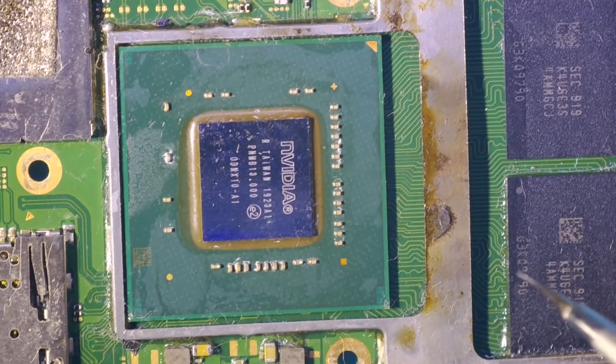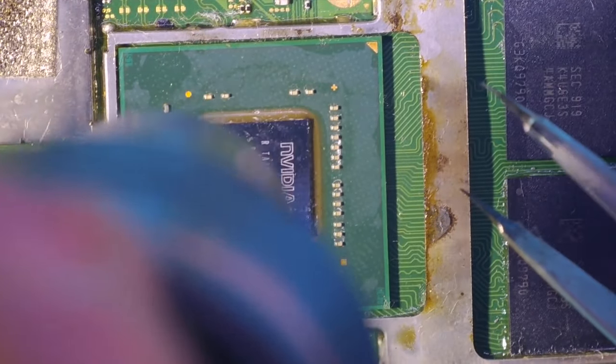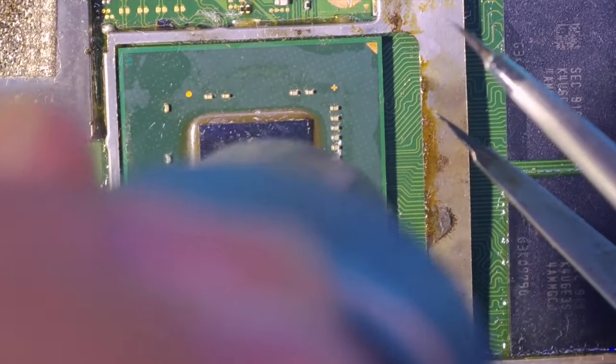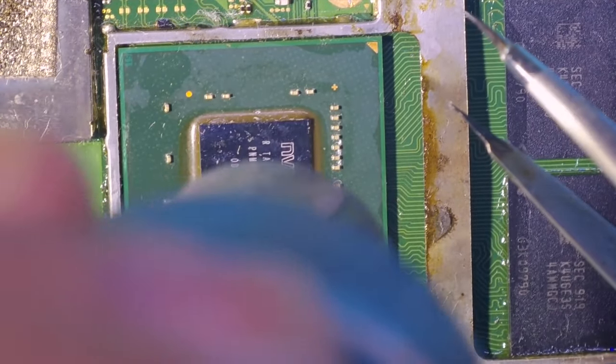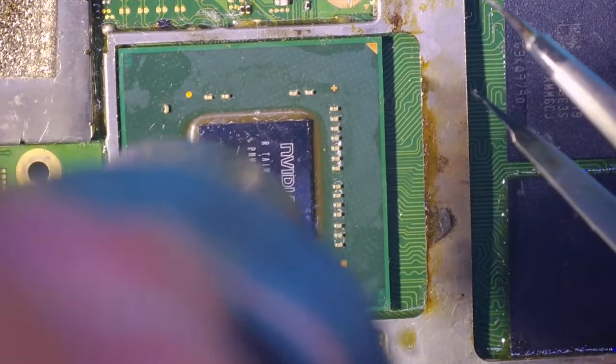I will use my hot air gun and heat up the processor. It will take around 3 to 4 minutes, and then you can check if the processor is seated correctly — if the solder balls are melted — by gently trying to move the processor with your tweezers. If it moves, it's soldered correctly. If it doesn't move, it may also be correctly soldered, but it's better to move it about half a millimeter to confirm that all solder balls are melted and the processor is in the right place.